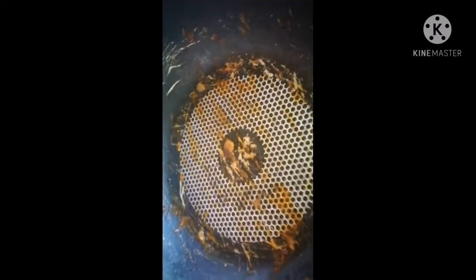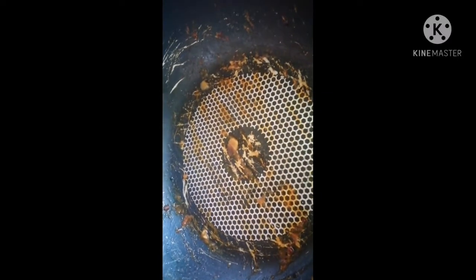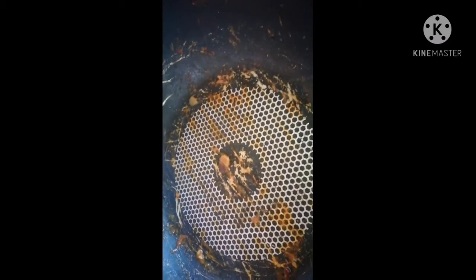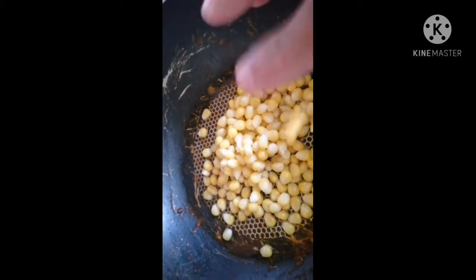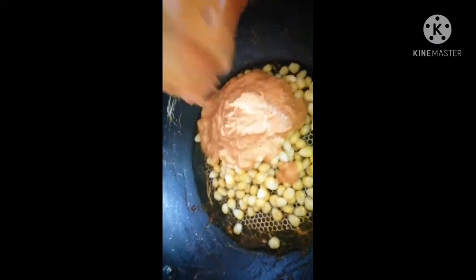After the tomato and all other spices are made into a paste, we need to keep this aside. Now turn on the stove on a low flame, and add our cooked sweet corn along with a little water, then add our tomato and spices puree.